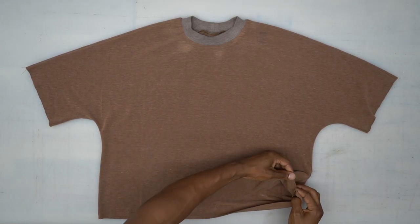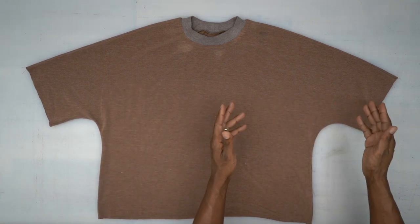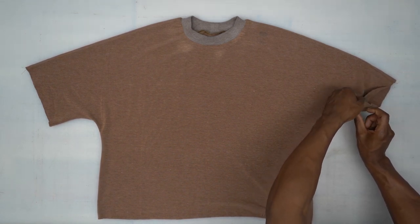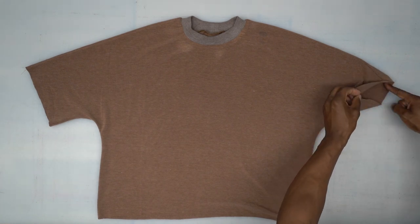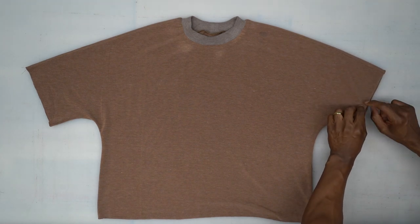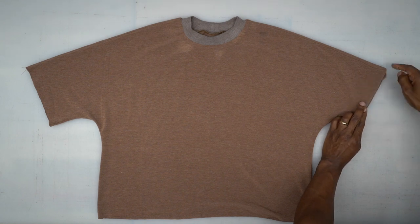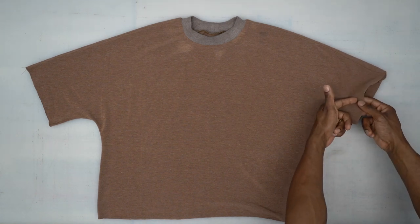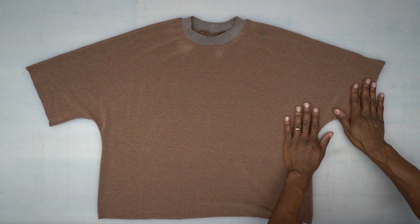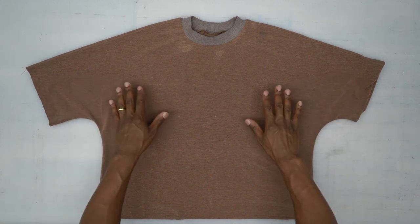Back from the machine — the side seams are done and serged. The last thing to do is the sleeve hem, which is 1 and 1/4 inches. Serge or finish the raw edge, then turn under 1 and 1/4 inches and top stitch it down. Do a second row of stitching about 1/8 inch away for a double stitch, which adds a nice detail — or just a single stitch is fine. The hem at the bottom is also 1 and 1/4 inches. Once you do your hem, you're all done.